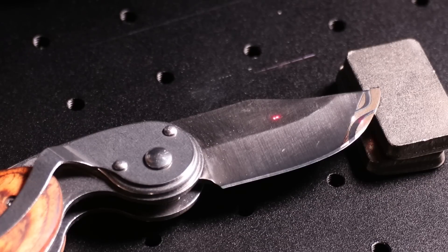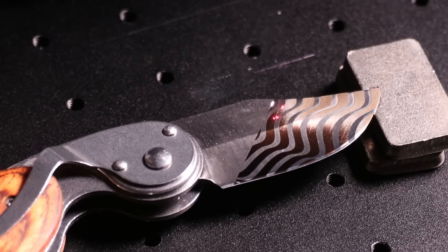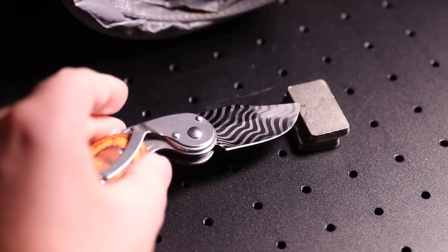I moved on to doing a wave pattern on a small knife — stainless steel again — but like the pizza cutters, because it wasn't perfectly flat on the bed it didn't come out perfect, although the results did look pretty cool.